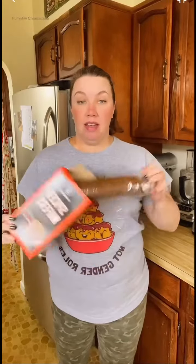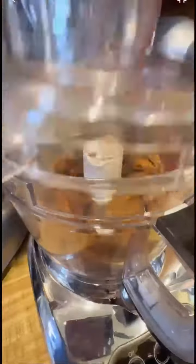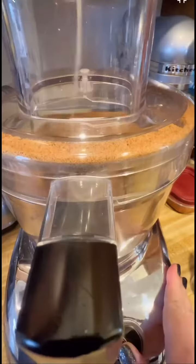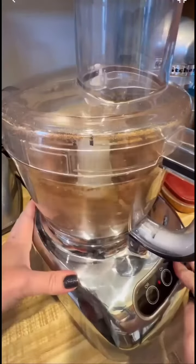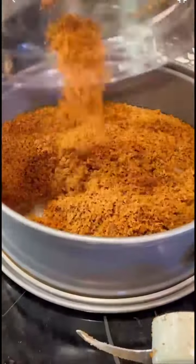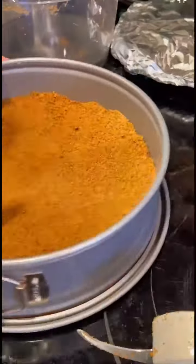Let's make a pumpkin cheesecake with a spiced wafer crust. I highly recommend saving this post so that you can make it. This is by far one of my most popular recipes — I get a ton of messages and comments from people telling me how much they love it and how this is one of their new fall traditions. Pumpkin cheesecake is so delicious, but it's this spiced wafer crust that really makes it.